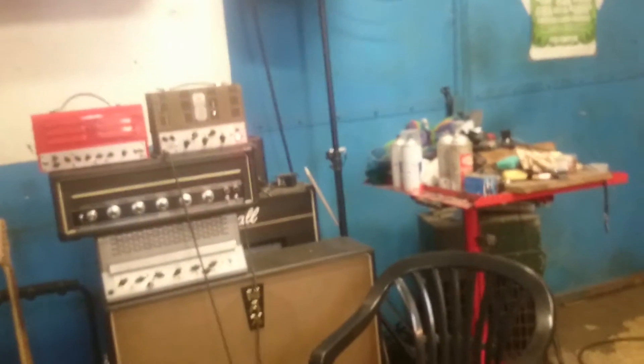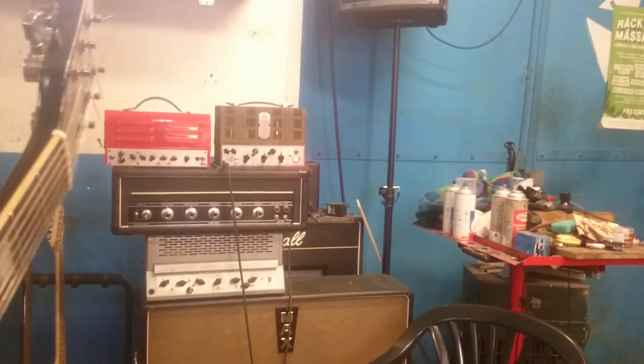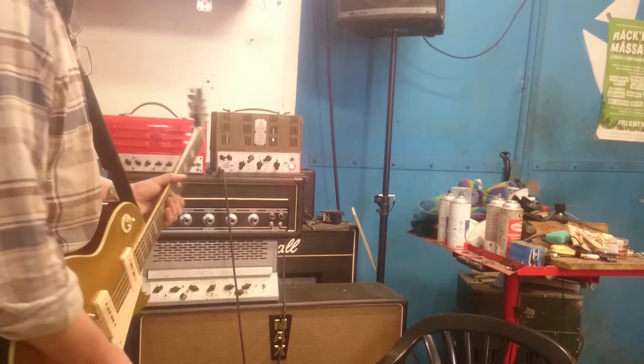Anyways, the best way to do this was to show you from a practical point of view. If I can just get to the camera a bit — here we go. We'll just use the same basic riff.